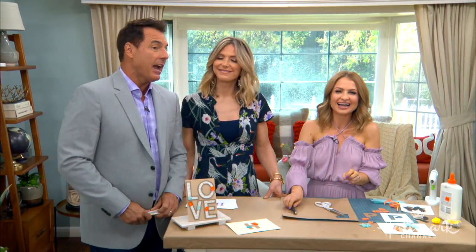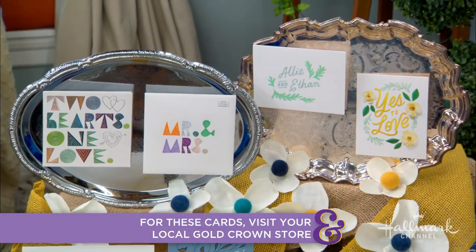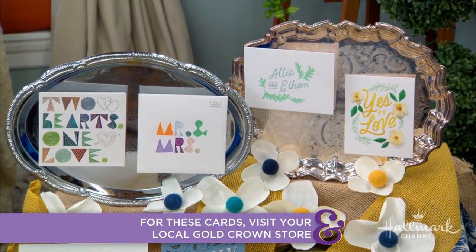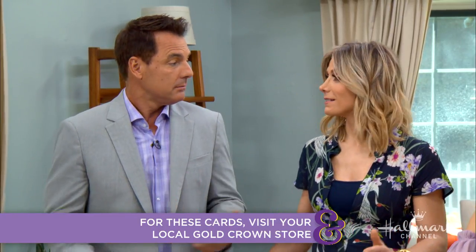Love is in the air and it is almost time for June wedding season. We are sharing tips all next month to make sure the big day is extra special — whether you're the bride, the guest, a parent, or the happy couple. Also starting June 2nd, Hallmark Channel is premiering four new original wedding-filled movies. All you have to do is check out hallmarkchannel.com for all the info.